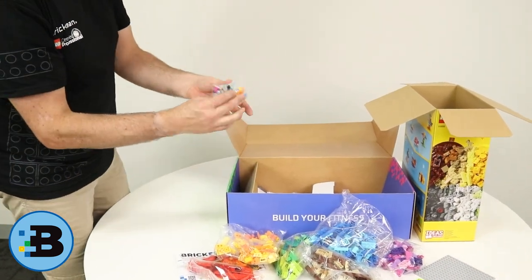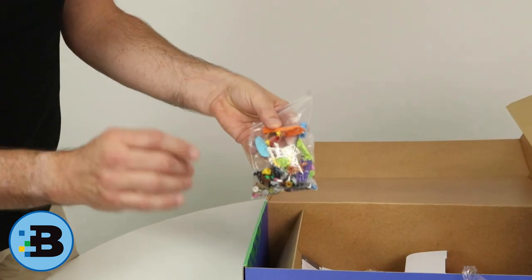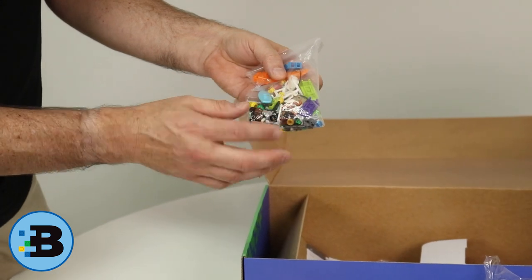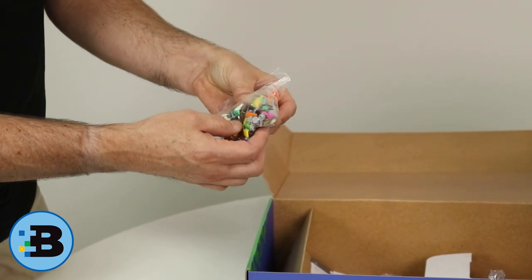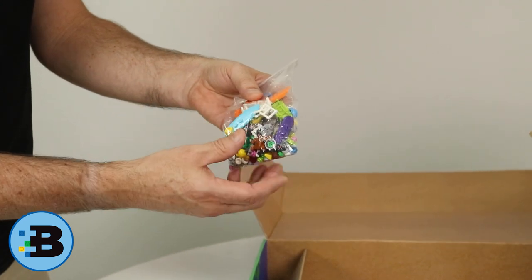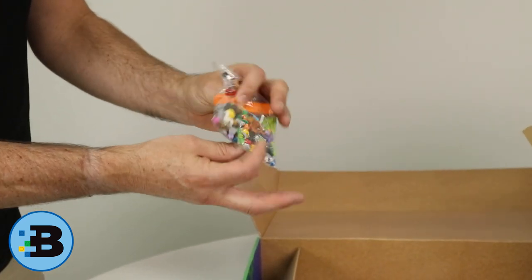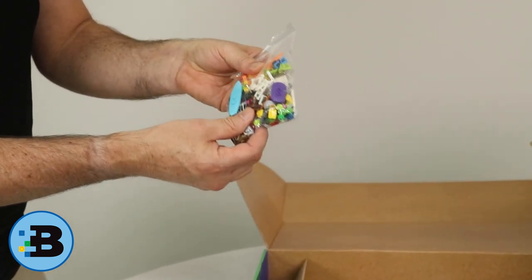Then the most important part — you get this extra bag of Lego pieces. A brick separator, most important, but also you'll see minifigures, bicycles, things like a cat and a dog, surfboards, food goodies, even a chihuahua is in there. Lots of great stuff. And our heroes — our boy and girl or man and woman minifigures are in there as well. This is such an important part of BrickFit and these are the super rare bonus bricks that you get in the set.